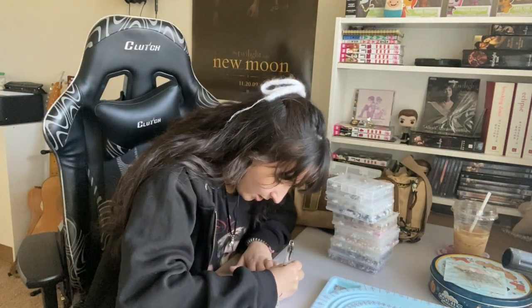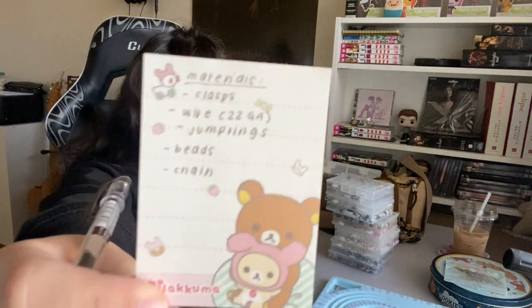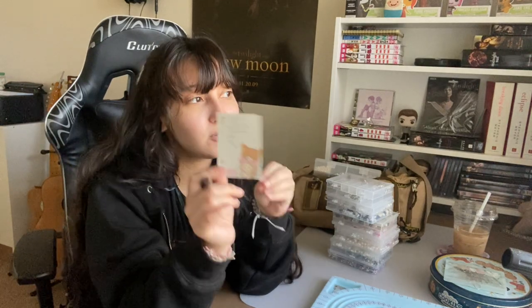Materials list: beadboard, wire, jump rings, and clasps — that's pretty much it. I'll insert a picture so you can screenshot it and take it to the craft store. I also recommend writing down specifically what you want before you go — like pink beads, pearls — so you don't feel overwhelmed when you get there. Because if you're anything like me, you never come home with what you were supposed to get.